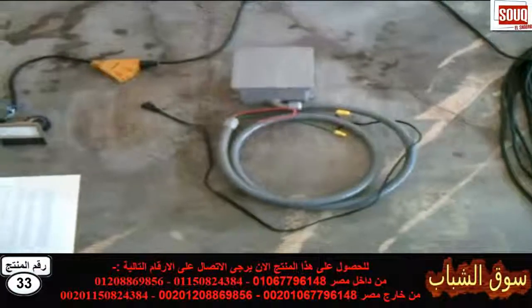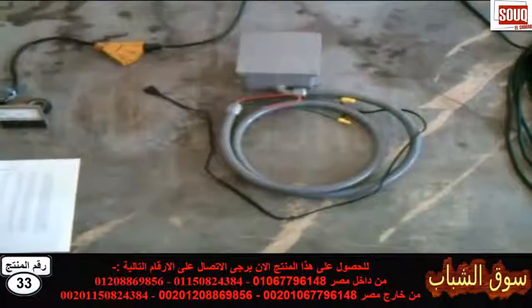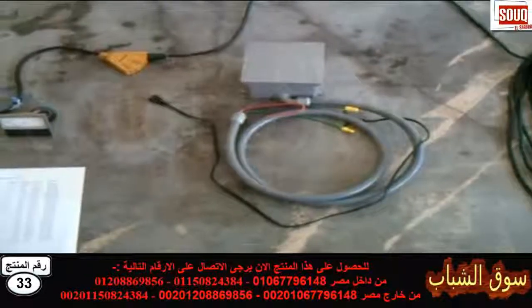This is Brian Short and I have a whole house power saver conditioner. What this does is it saves on your electric bill and works on all motors in the house.